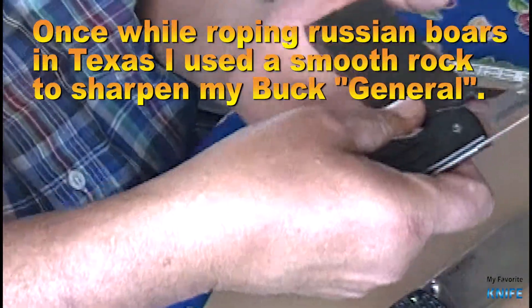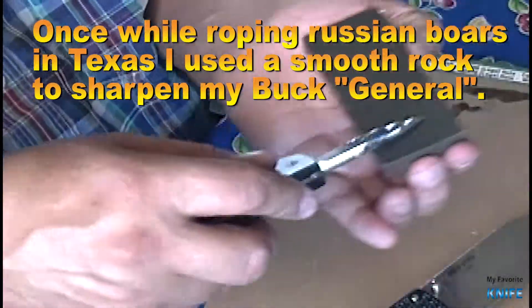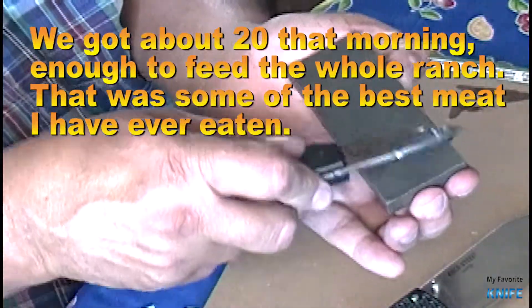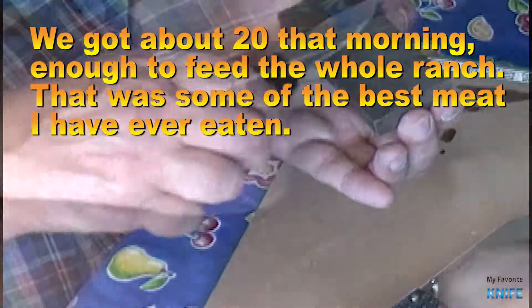Once while roping Russian boars in Texas, I used a smooth rock to sharpen my Buck General. We got about 20 that morning — enough to feed the whole ranch. That was some of the best meat I have ever eaten.